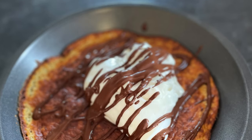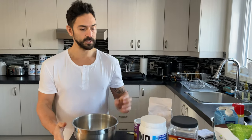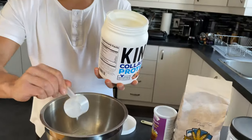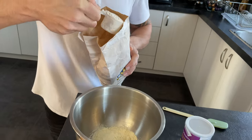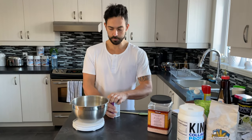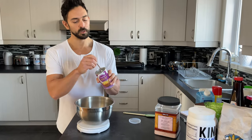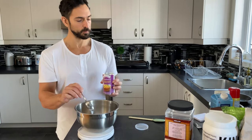Okay, step one: grab a bowl and a scale. We're going to put in two scoops of collagen and 20 grams of oat flour. Next, add in a teaspoon of baking powder — sometimes I only put a quarter teaspoon, but adding a bit more will make it fluffier.